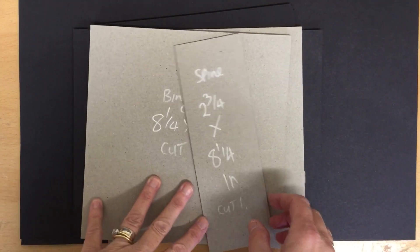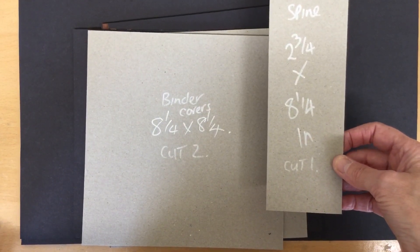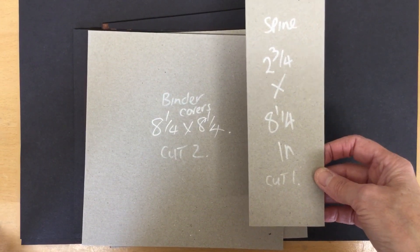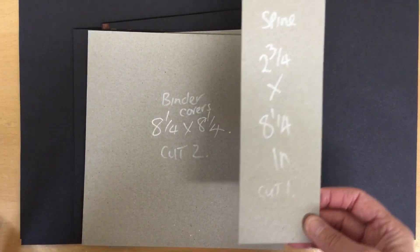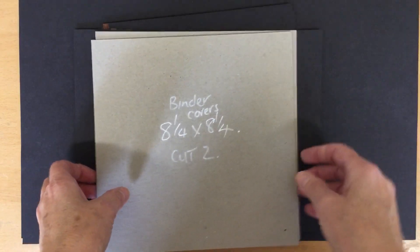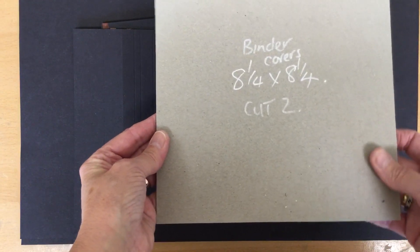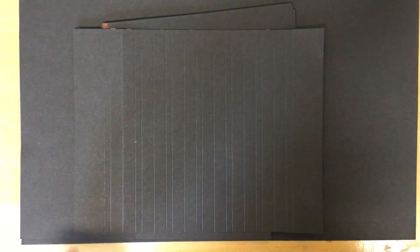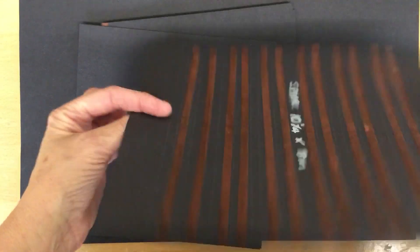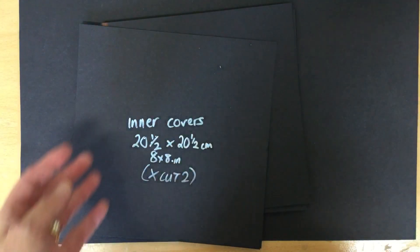Here's the cut list. The spine is two and three quarters by eight and a quarter inches. This makes a book just bigger than eight by eight so you can use your eight by eight papers without wasting too much. You need just one spine. The binder covers — front and back — are eight and a quarter by eight and a quarter inches, so you need two of those. The spine piece itself is ten and a quarter by eight inches. We'll get to the score lines when we need to.